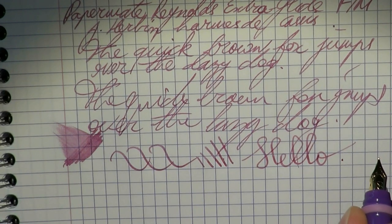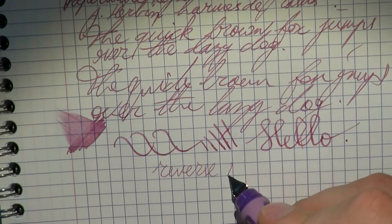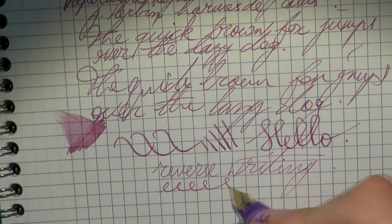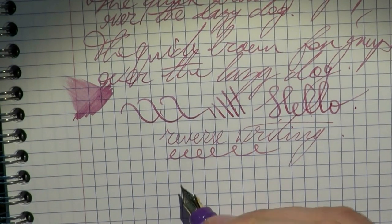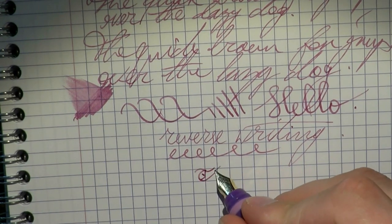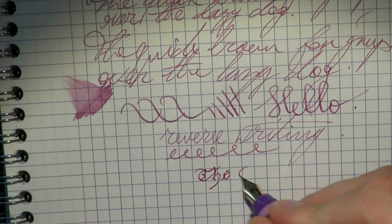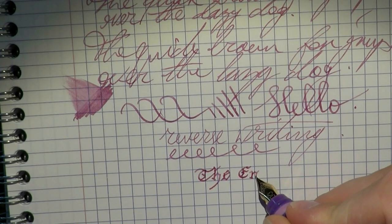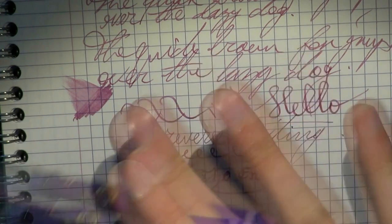As to line variation, there isn't a whole lot, but you can squeeze out just a little bit. Let's try some reverse writing for those who like to turn their pens around — again, a nice nib that flows well. You get a line that is somewhat thinner than under regular writing circumstances. And that's pretty much all there is to it. The Papermate Reynolds Extra Glide — I hope this was at least an entertaining review of an inexpensive fountain pen. I'll gladly see you later, bye bye!